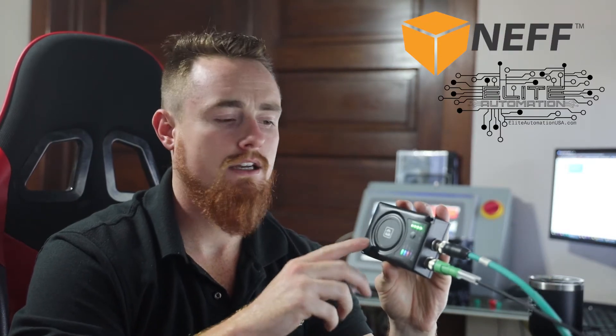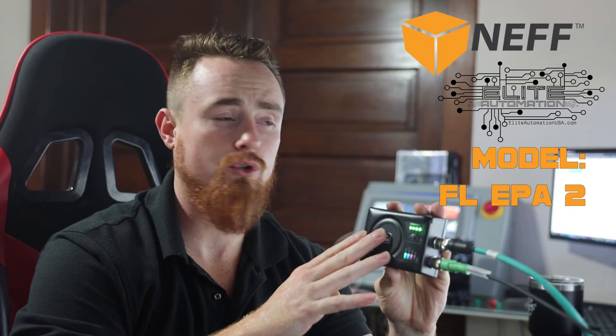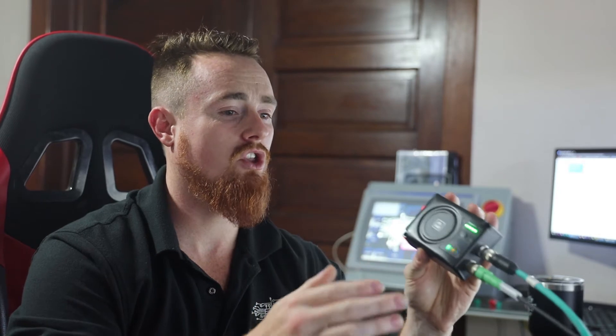Today we're going to be going over how to make IO or some type of field device wireless. The device we're going to be utilizing is the Phoenix Contact wireless access point client, with a Bluetooth module all built into one module. It's a very cool device, definitely going to be revolutionary in industrial automation. Wireless is going to become a very huge thing.